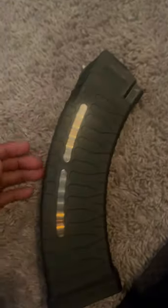Push them down, load them, push them down, load them. You do not need a speed loader. I did this with my bare hands.